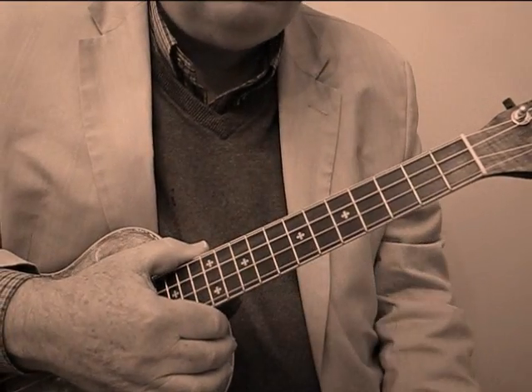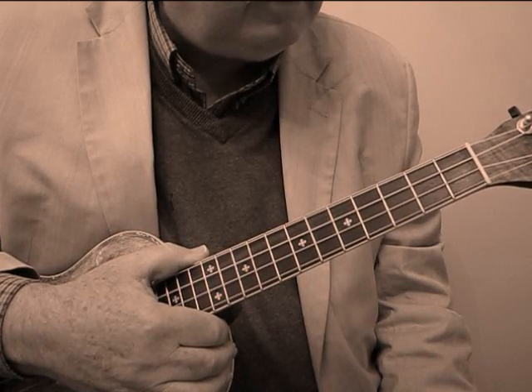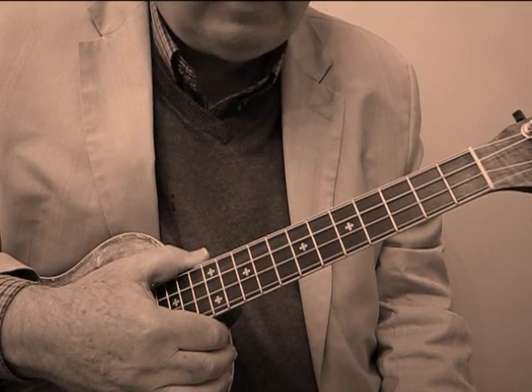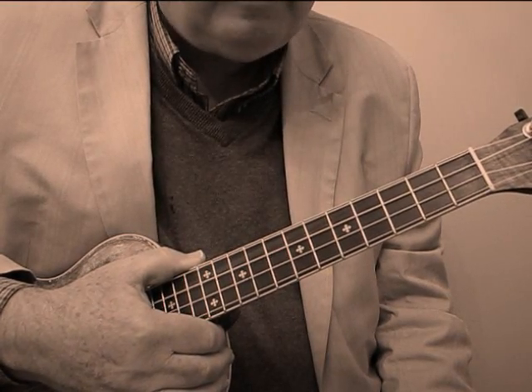It was not only a dance craze, but it was a very famous song that created the dance craze, written by James P. Johnson in 1923. It's still a standard today in the Lindy Hop tradition.